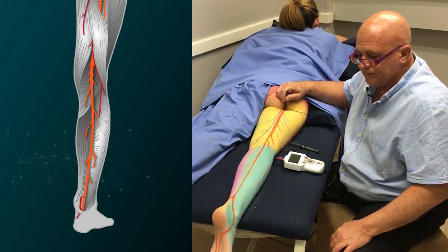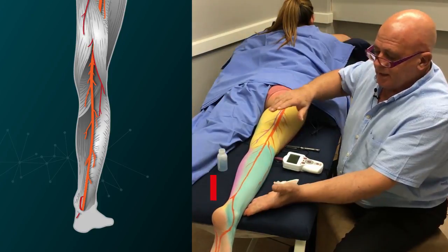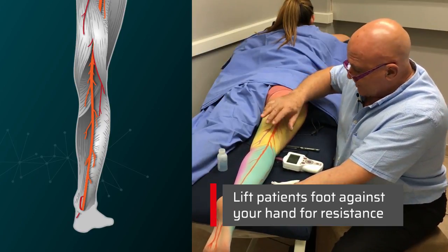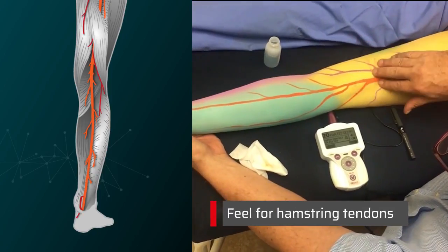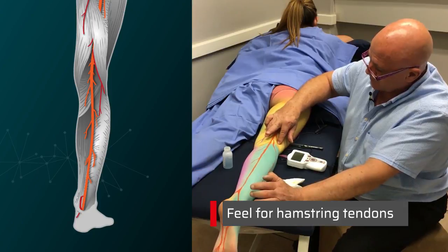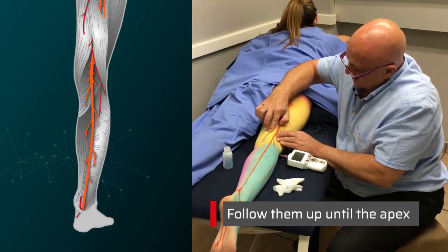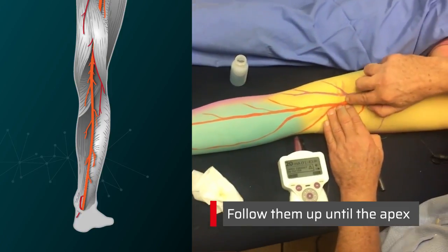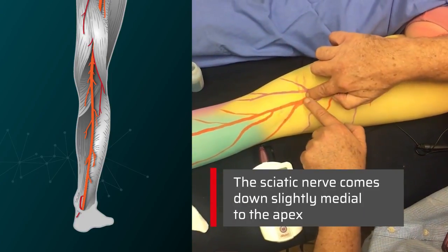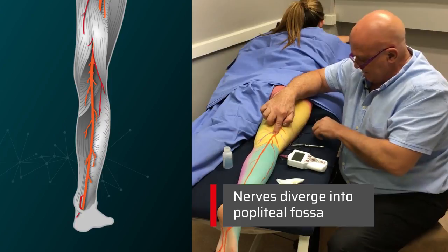Let's see if we can find it. Now, where's the popliteal fossa? We'll ask her to lift her foot against resistance, and you can see there's one strong tendon and there's the other tendon — those are the two tendons of the hamstrings. Follow them up and you'll get to the apex where they come together. The sciatic nerve comes down just slightly medial to the apex and then the two diverge just into the popliteal fossa.